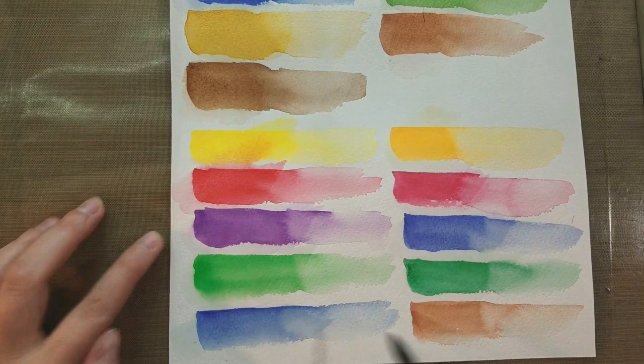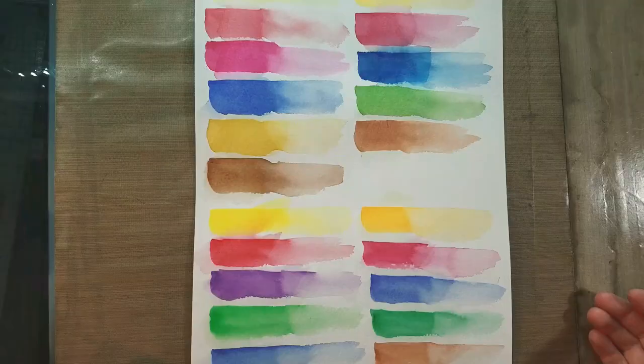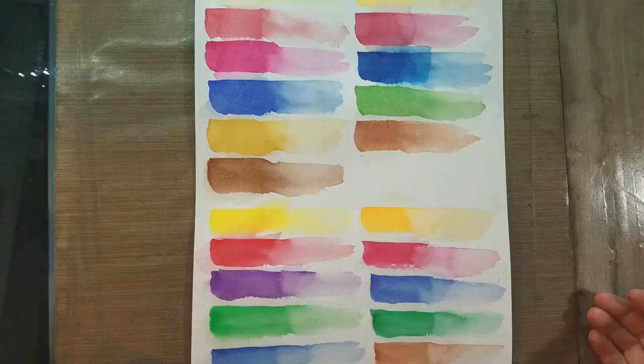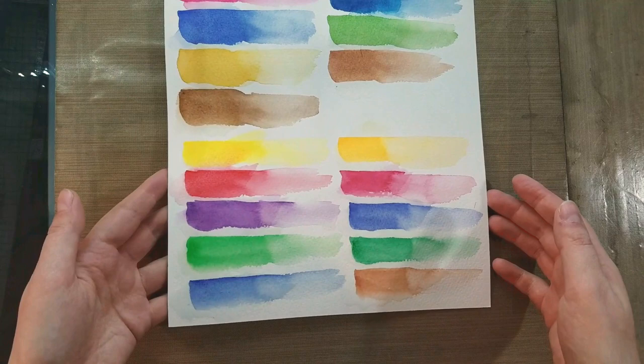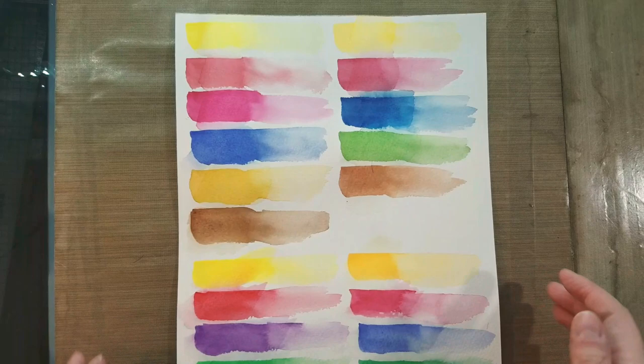I'm really saturating this paper, so we'll see if it dries cockled and buckled — that's why you'd want to stretch watercolor paper. I have tutorials here on this channel for how to do that. It looks like everything stays in place. We do have a little bit of color migration but it's not shocking given the scrubbing and the water left on the paper. This is pretty standard for any cotton rag watercolor paper, so I'm putting this aside to dry.